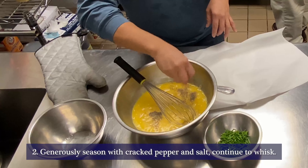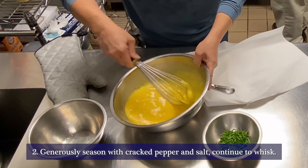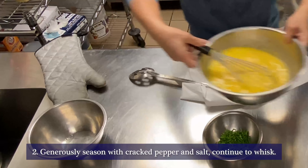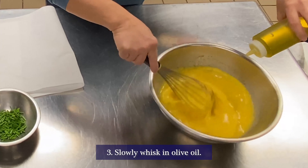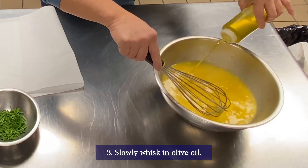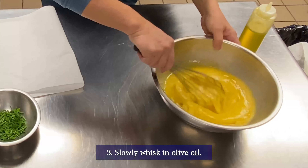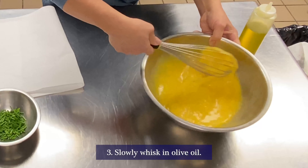Now we add salt and pepper on the eggs, and we whisk it and mix it. We also add olive oil so that the eggs will not clump together. You whisk it so much so that it gets to a creamier look.